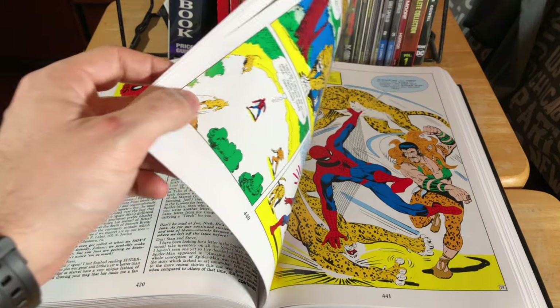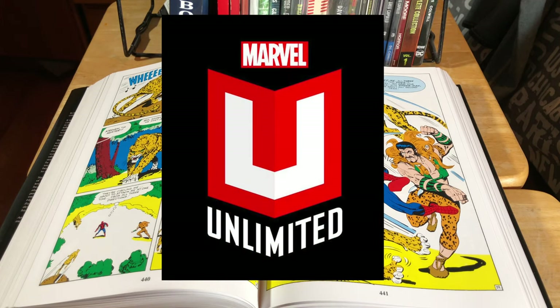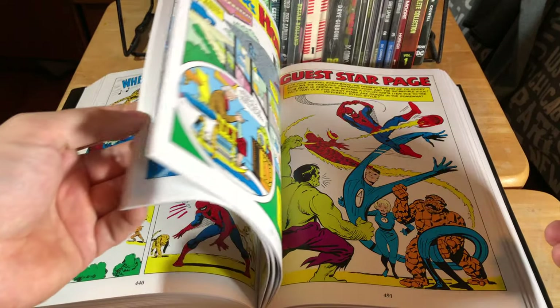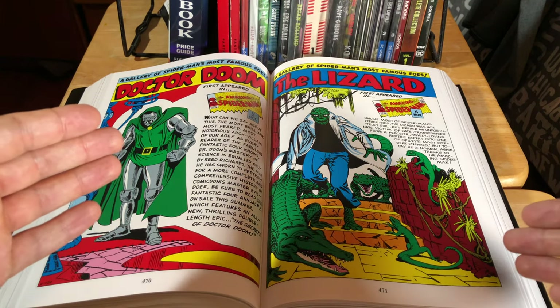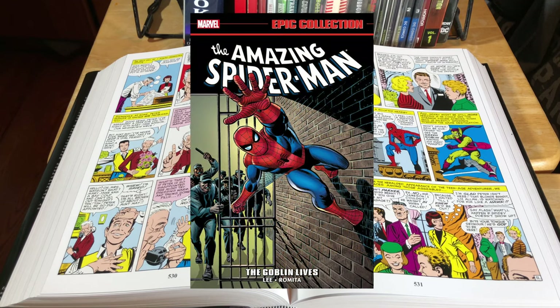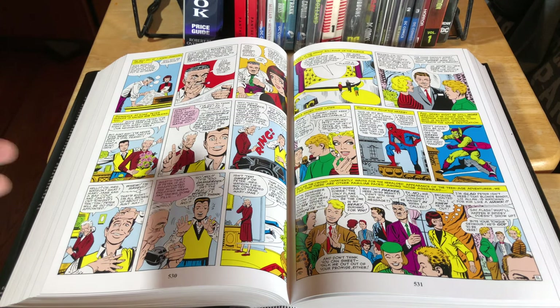There are other ways you can read The Amazing Spider-Man without buying the issues — you could go with Marvel Unlimited and read it digitally — but if you're like me and you really need to hold something in your hands, I would go with this omnibus. There are other collected editions of The Amazing Spider-Man out there, but the value in these omnibuses is just so much better. The Marvel Epic Collections here in Canada retail for around $40 to $50, and for the price of two of those where you're not getting as many issues, you can get a whole omnibus with a lot more reading material.